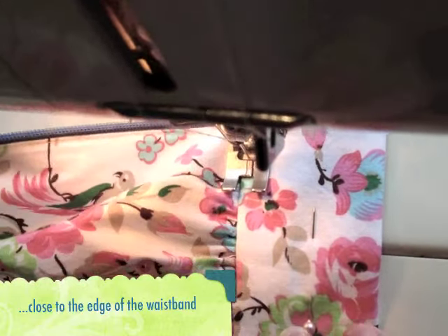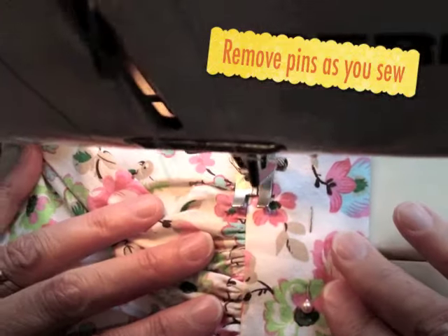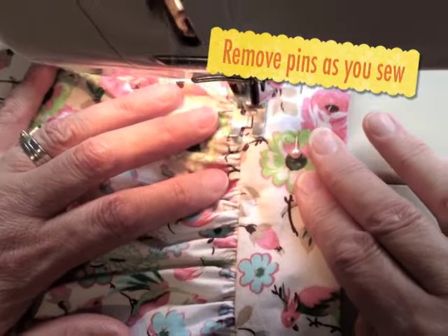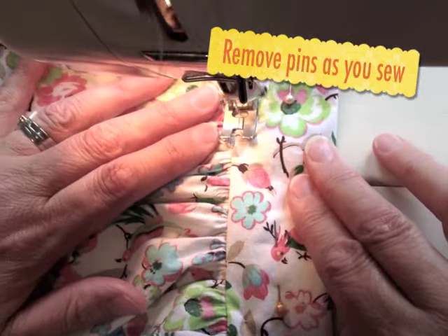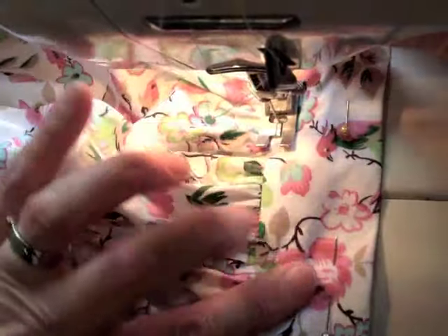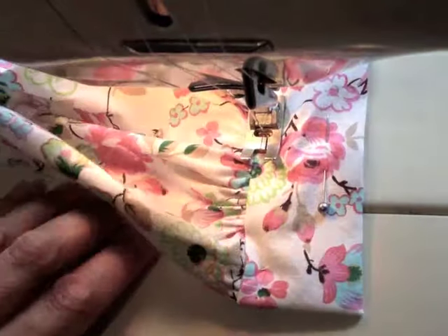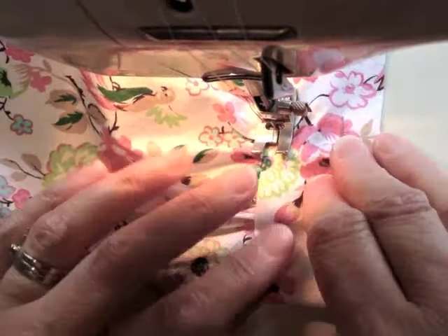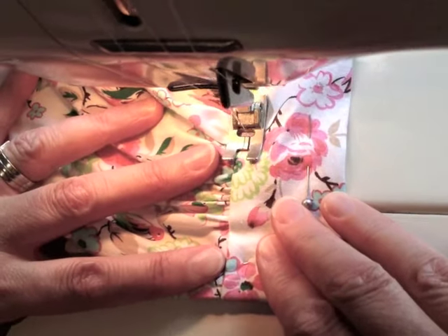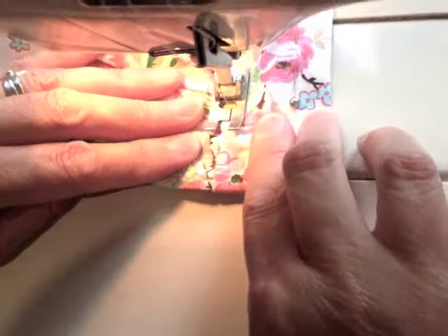Remember all the pins are underneath so you'll have to take them out as you go, but you can sew right up to them before you remove them. Sew the whole length of the waistband and try to sew straight, staying on the waistband but very close to the edge. When you get to the end, backstitch for about a centimeter but try to keep it as neat as you can because it will be seen on the right side.